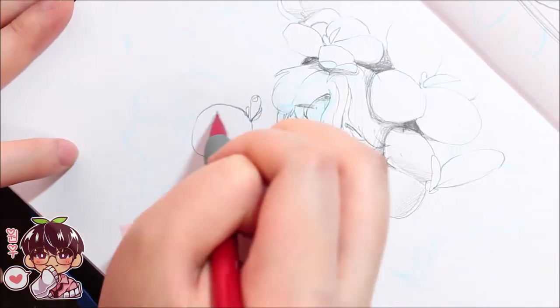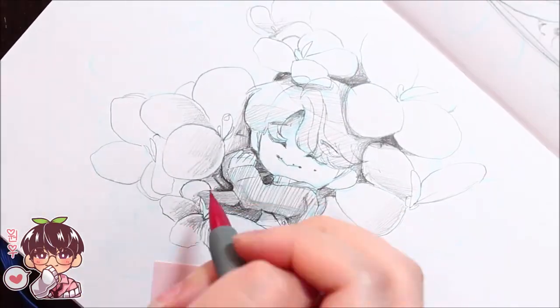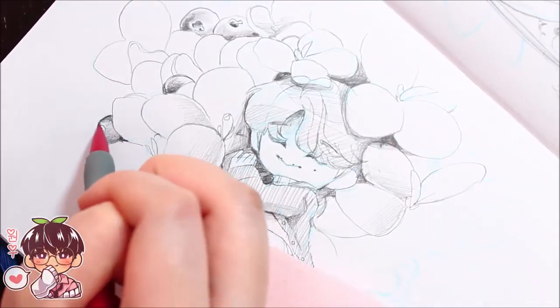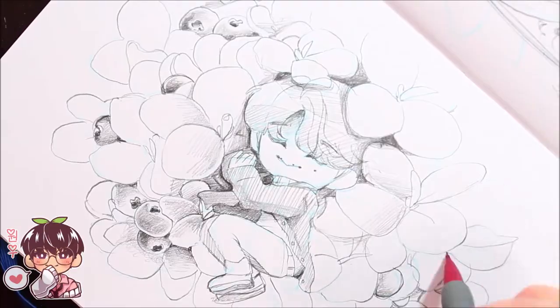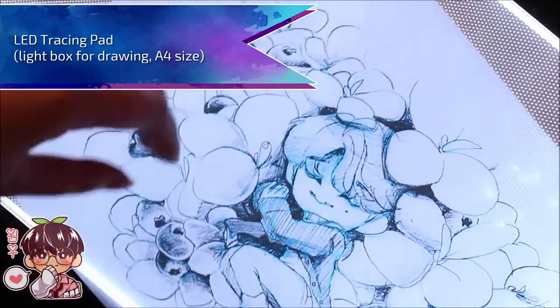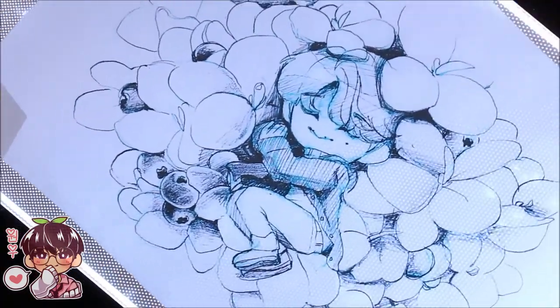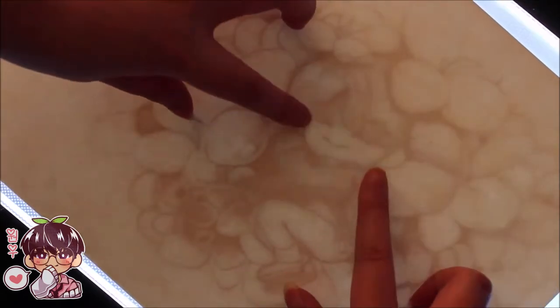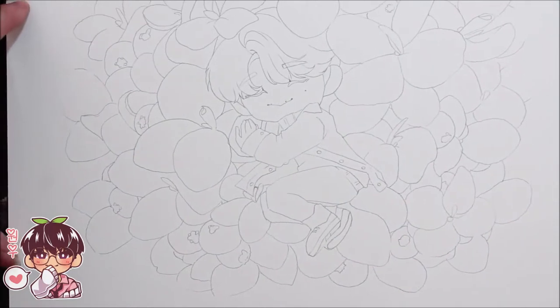I print it on tracing paper after editing it to be darker in Photoshop. For simpler illustrations, like my 17 fashion illustrations, I actually draw and sketch directly on the watercolor paper instead of transferring it. Here I'm using my LED tracing pad that my lovely friend gave me for my birthday — it's a cheap, light, and portable tracing light pad. I put the tracing paper underneath my watercolor paper so I can draw on top with a pencil and do very clean lines.